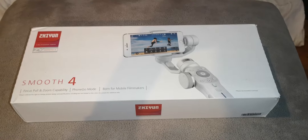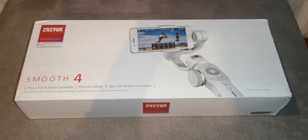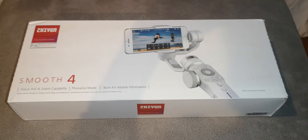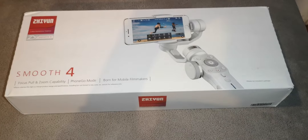Hello, it's the one pound game again today. As you can see in front of me there is a white box — it's a mobile gimbal from Zhiyun, the Smooth 4. I primarily got this for stabilizing my night shots.